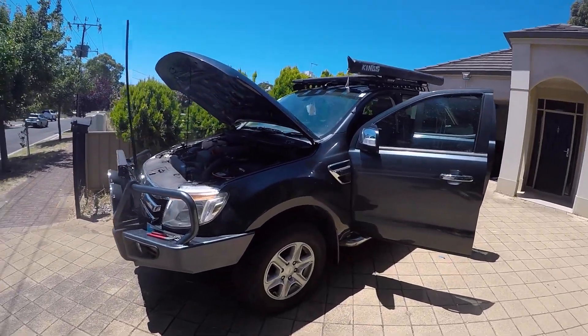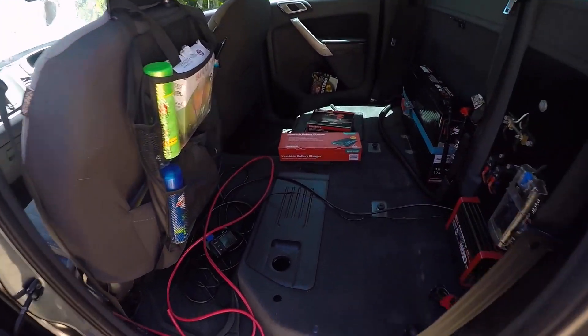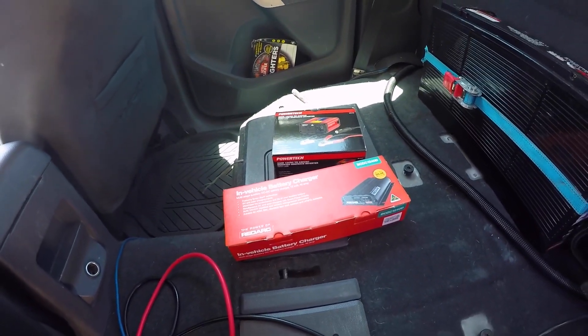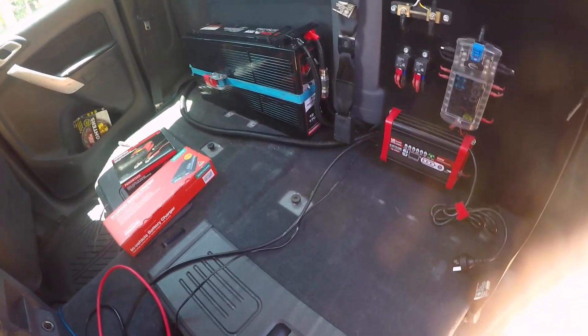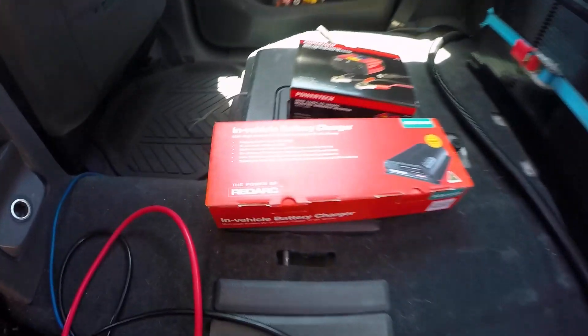Just putting together the final pieces of the dual battery setup. I've just picked up a DC DC battery charger and also a small inverter just to charge things. I've previously just been running this 170 amp power battery from a 240 volt power charger, so with this I'll be able to go for much longer.